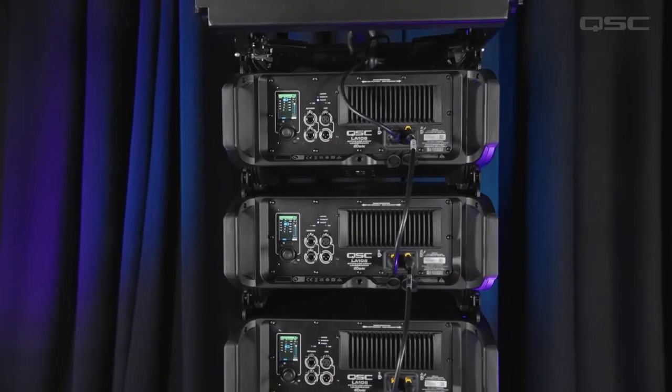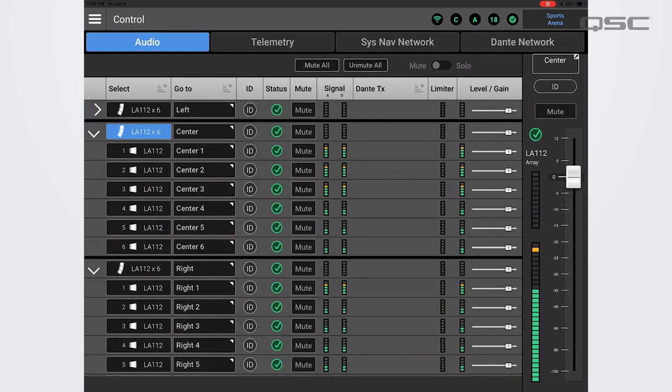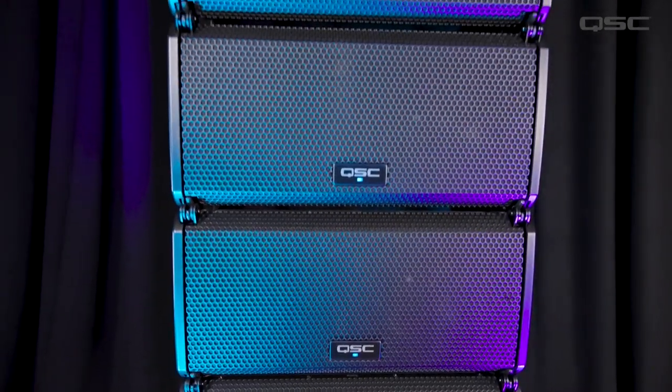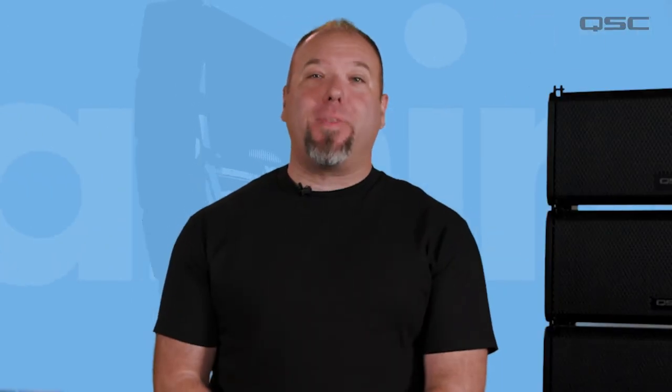Through a series of both mechanical and digital processing innovations, the L-Class Active Line Array offers a superior experience from setup to showtime. For musicians and mobile entertainers or rental production and fixed install applications, L-Class technologies are designed to work quickly, easily, and accurately for your application. Here are the highlights.